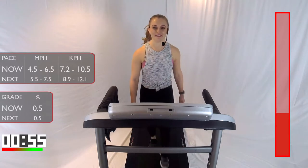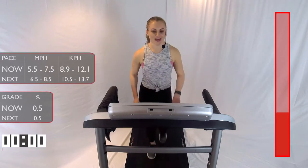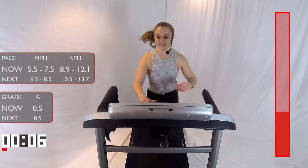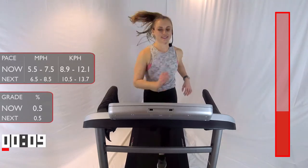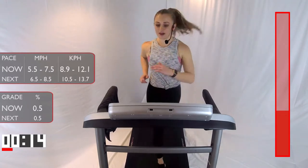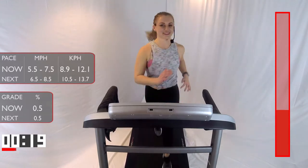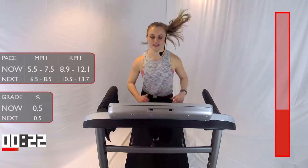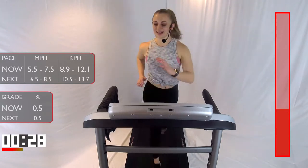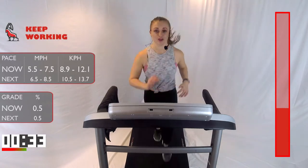Let's go — 5, 4, 3, 2, 1. Pick up that pace anywhere between 5.5 and 7.5. We'll be here for one minute — already 15 seconds down. 30 seconds left, and then we're going to do that push, that fast run pace for 30 seconds. So get ready.